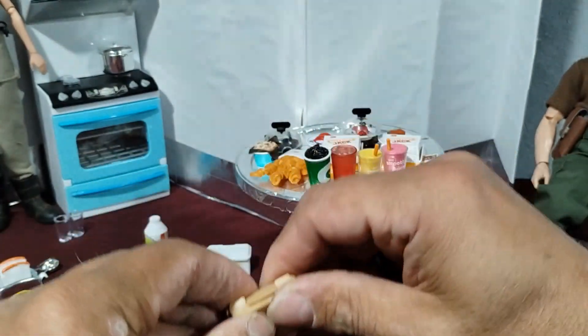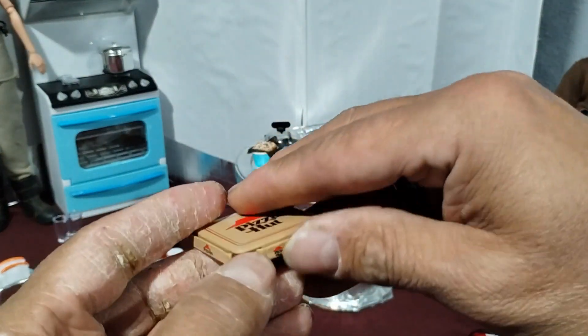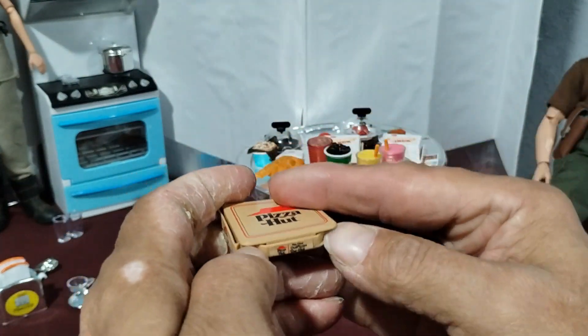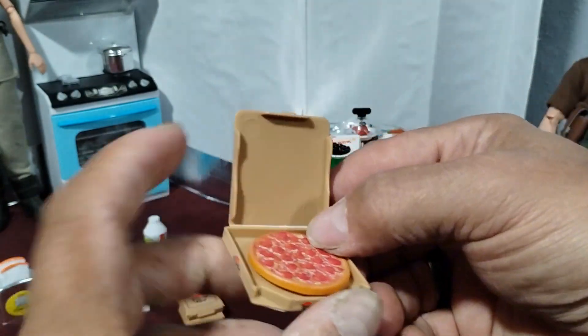There were two of these in the bag and then a medium pizza. This one looks like a meat lovers — that's my favorite. I think these are really nice. I'm glad that the boxes are plastic and not some sort of paper board or something.